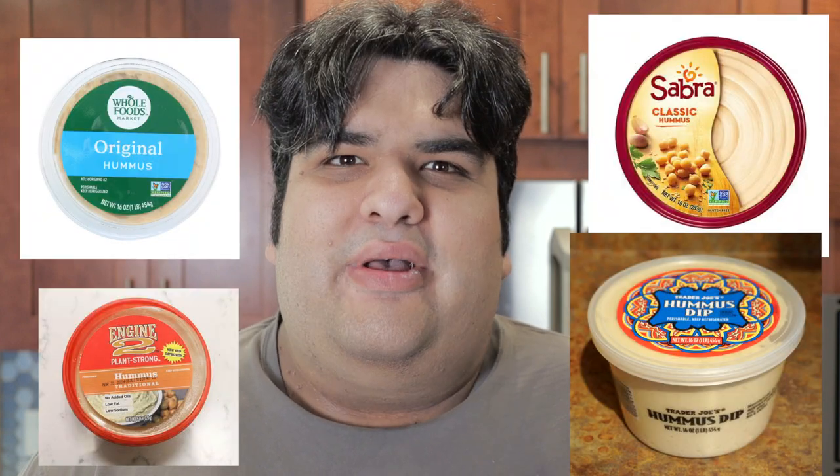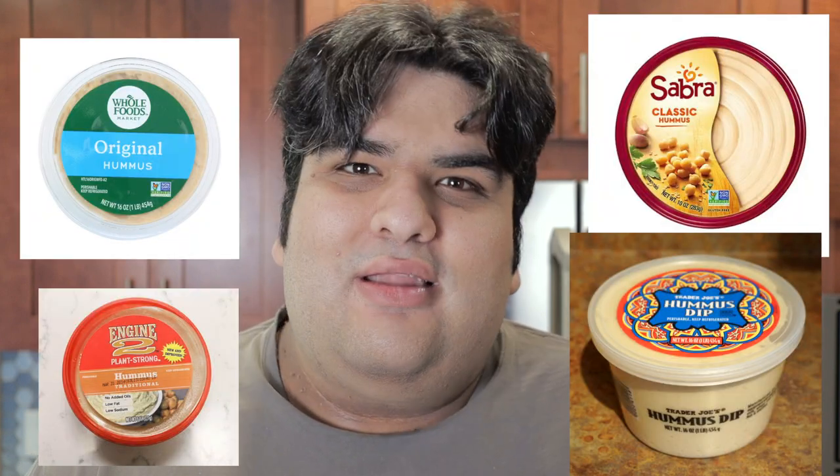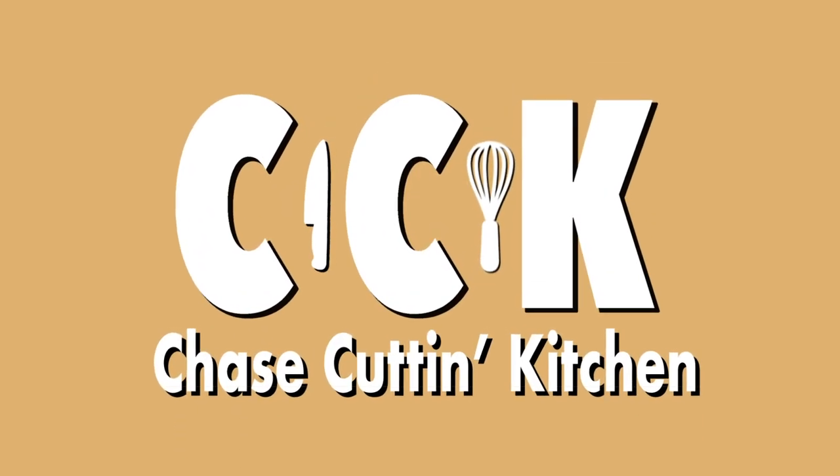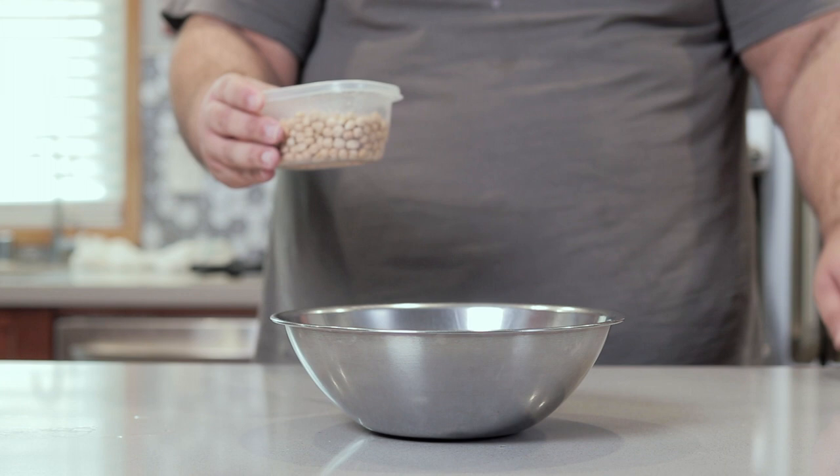Today on the show, we're going to be doing a store-bought hummus taste test. Spoiler alert, they all suck! Let a real Arab-American show you guys how hummus is really made.